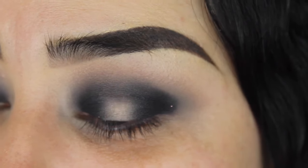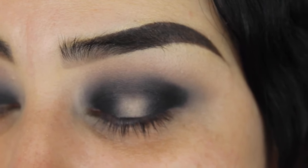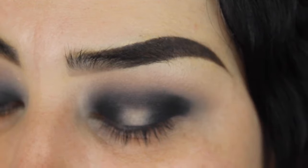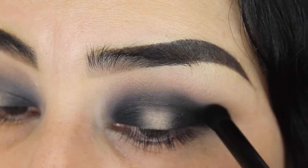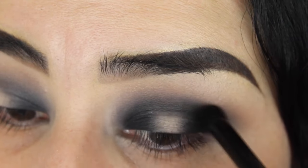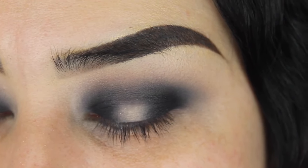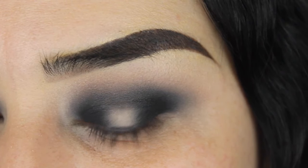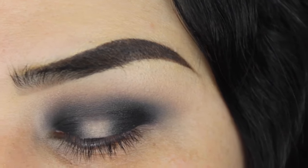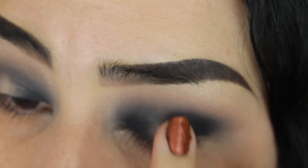Those glitters are so cute! But if you created a hard edge like I just did, you're probably going to want to blend that out. I'm cleaning this brush a little bit and just diffusing the edges — only the edges, because I don't want to get rid of those glitters. There's no such thing as too much blending. Now I'm getting a flat brush, damping it with Fix Plus, and grabbing the color Blossom from the same palette to add in the middle of my eyelid where I left space. I like to add some with my finger first.